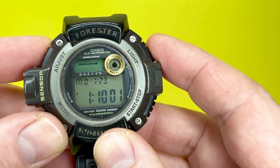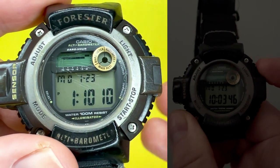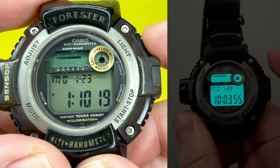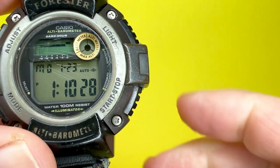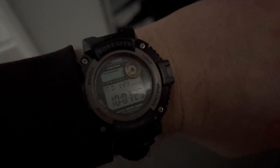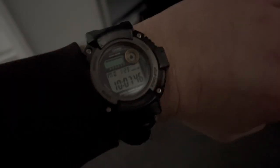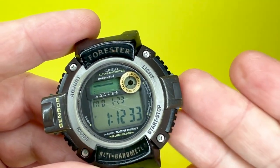This watch also features a backlit electroluminescent display in a nice blue colour. Pressing the light button, it will display for about a second and a half. If you hold the light button, it activates an auto mode — every time you tilt your wrist to around 40 to 45 degrees, the backlight will activate automatically. So you don't have to press the light button; you can just flick your wrist. It doesn't always work depending on the angle, but it does give a fair indication of the time in darkness.